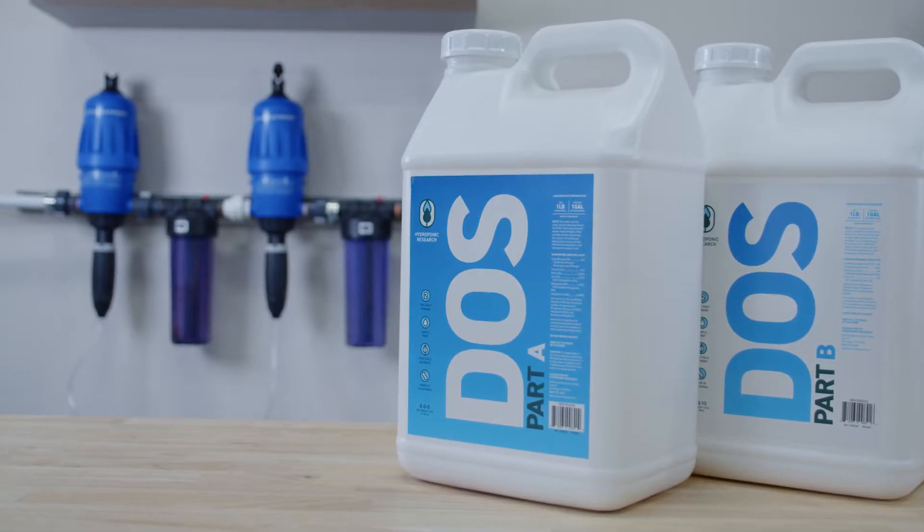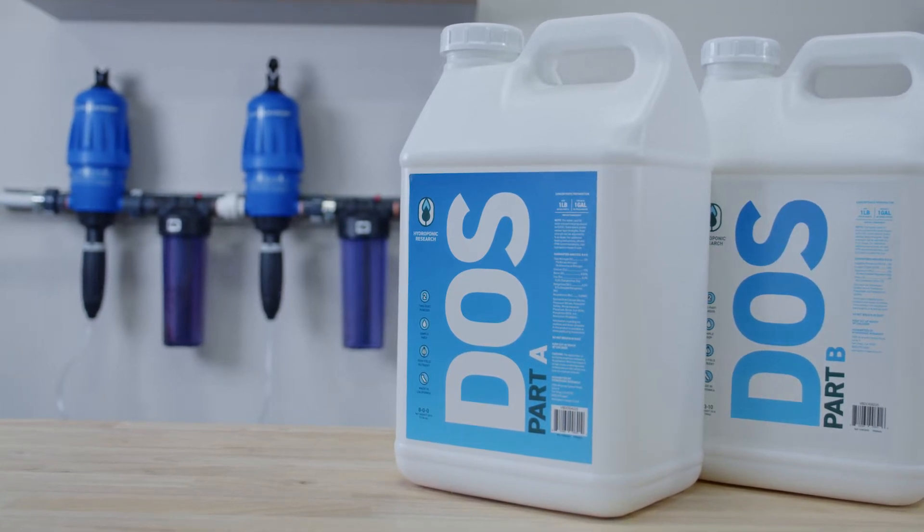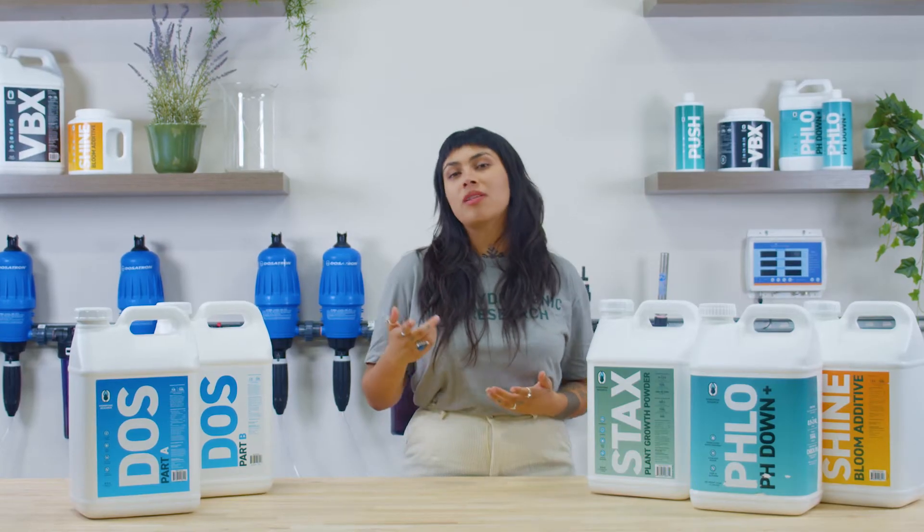Hydroponic Research developed Dose A plus B, a nutrient program specifically designed for use with fertigation. We'll talk more about that in a moment.